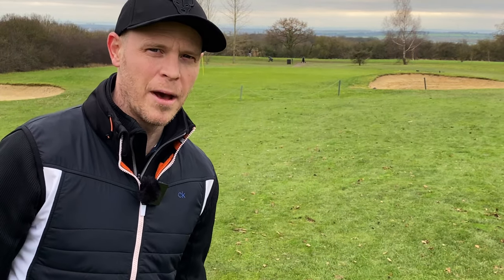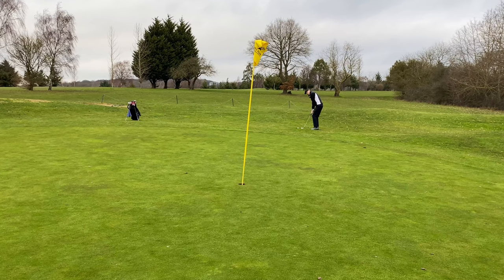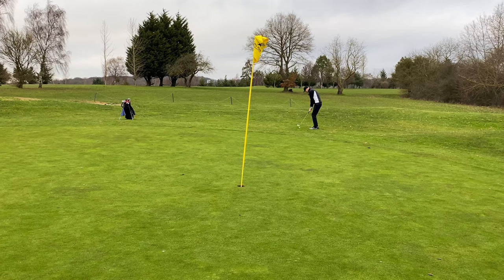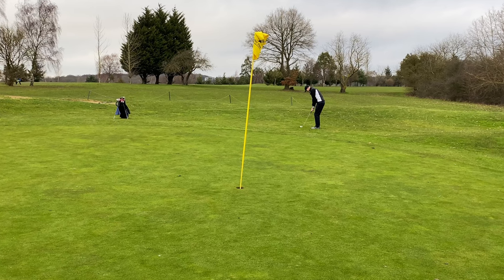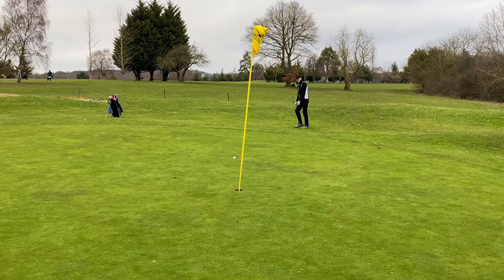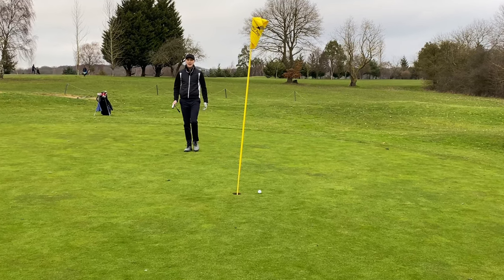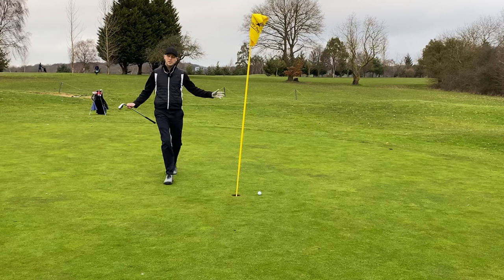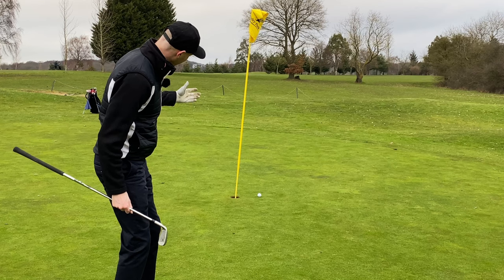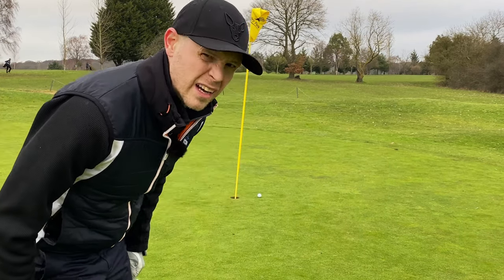This is where that approach shot just landed with the chipper. You know that you've got a club in the bag to get yourself out of these tricky little situations and hopefully give you a one-putt. I'm a 19 handicap, I don't practice my chipping, I don't practice with this club, and I've now got a kick-in — all right, it's for double bogey, but it doesn't matter.